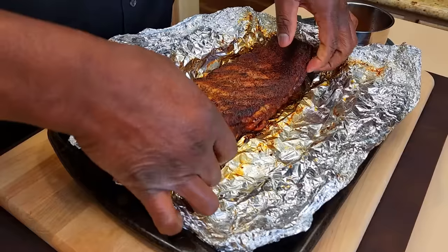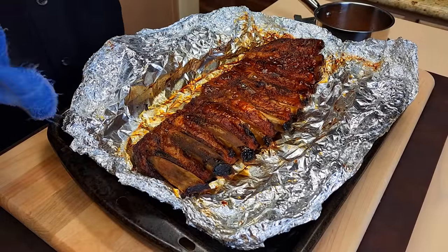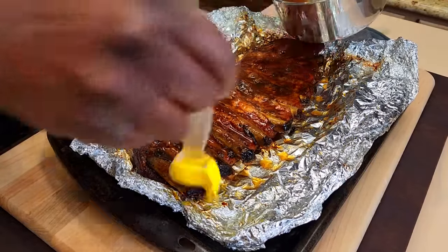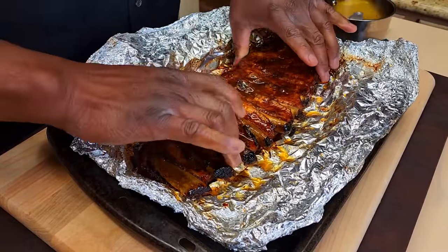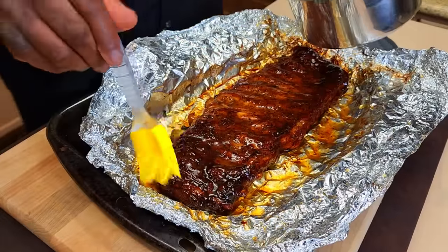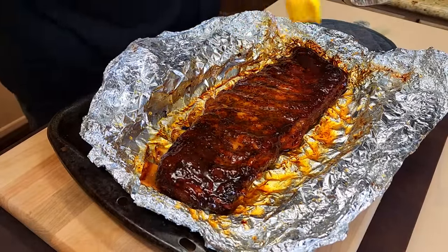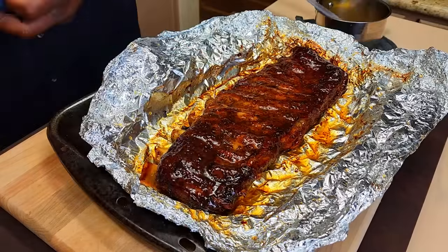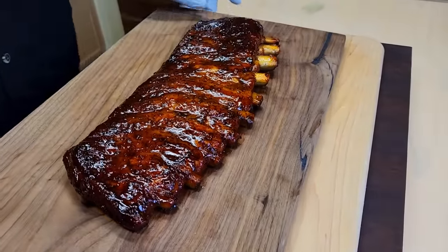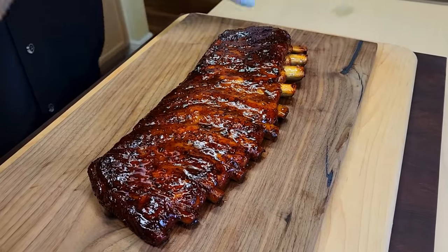Our glaze is nice and hot. We're going to glaze both sides because we want both sides to taste good. Come back and flip. We've cranked our oven up to 300, and we're just going to set this glaze for about five to ten minutes max. Ten minutes setting the glaze, and then we gave it about five minutes to rest. So let's go in here and see what we've got.